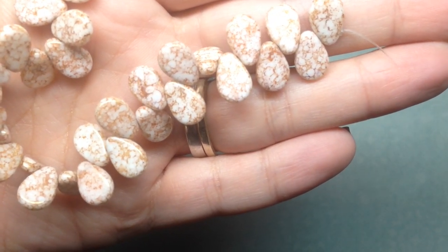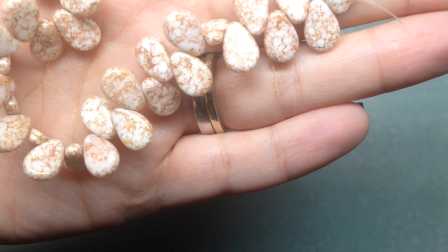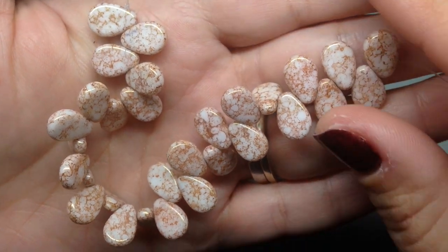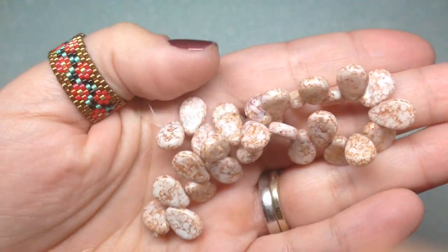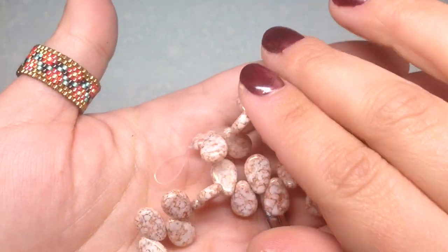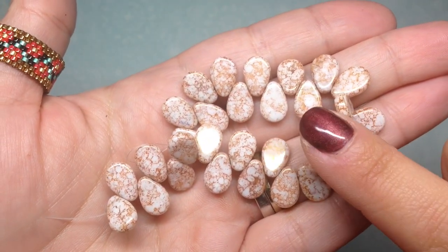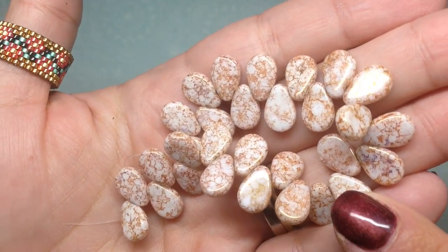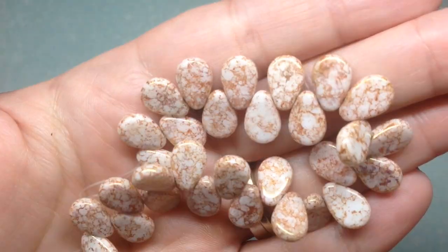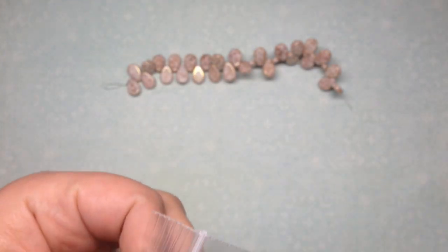These are called flat teardrop terracotta red Czech glass, nine by eleven millimeters. This was three dollars for a strand, with fifteen percent off at her shop. This wasn't necessarily a Black Friday deal — I had been saving up some money. I think her prices were very reasonable on the things I was looking for. Gorgeous.